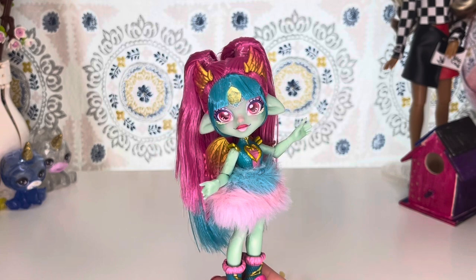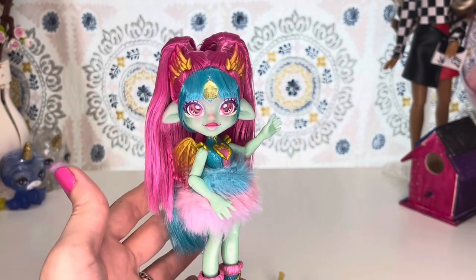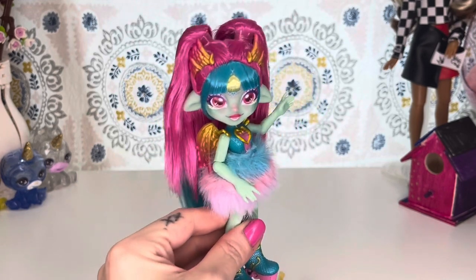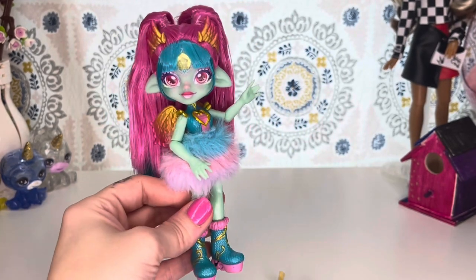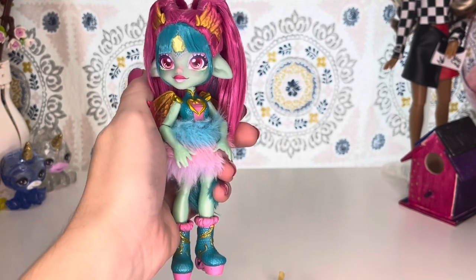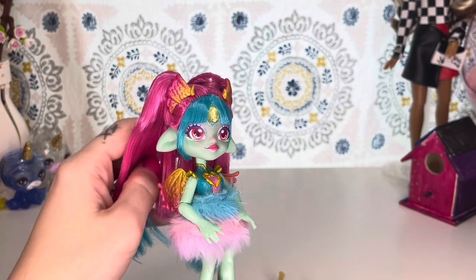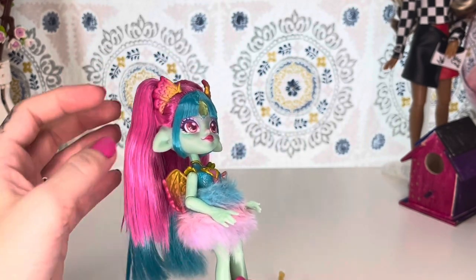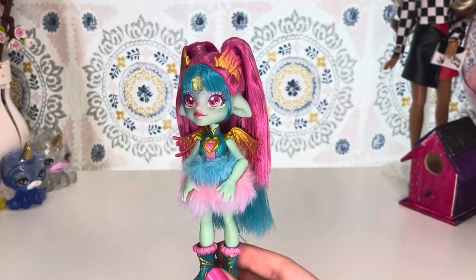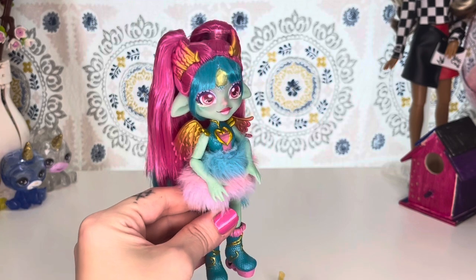I just adore these little Magic Mixies Pixlings. I think they're so adorable — their face just looks so soft and delicate. I love the whole concept of creating a potion to create your Magic Mixie Pixling. I see where there's a lot of hate because of all the packaging, but there is a QR code in the collector's guide that you can scan to create more potions. Something I'd like to see is some fashion dolls — maybe 11 or 12 inch type — with a bit more articulation and more clothing pieces.